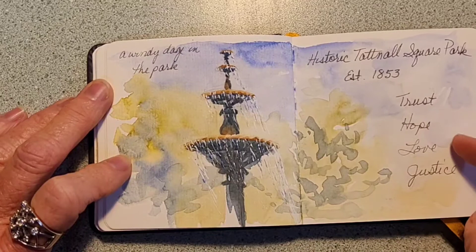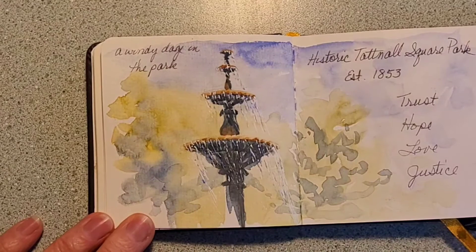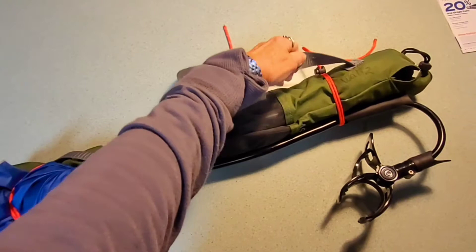This is the finished journal entry: a windy day in the park from historical Tattano Square, established 1853. The words trust, hope, love, and justice are inscribed around the fountain and I wanted to include that here. I wish that for you this week — hope you have a wonderful time doing whatever it is you do, and I hope something here has inspired you to give it a try.